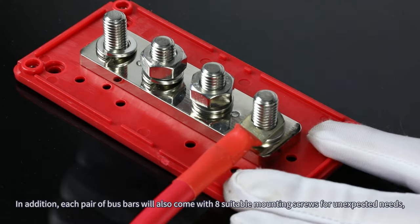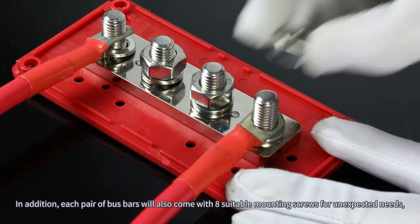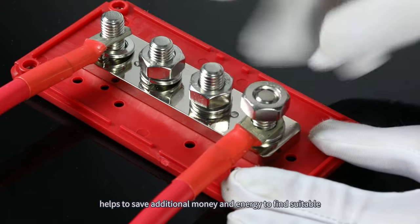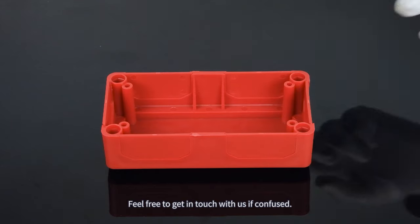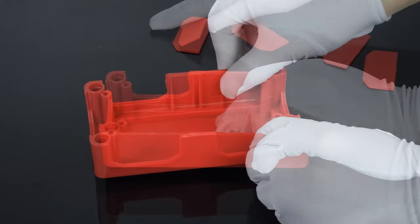Each pair of bus bars also comes with eight suitable mounting screws for unexpected needs, helping you save additional money and effort finding compatible screws for the terminal blocks. If you have any questions or need assistance, feel free to get in touch with us.